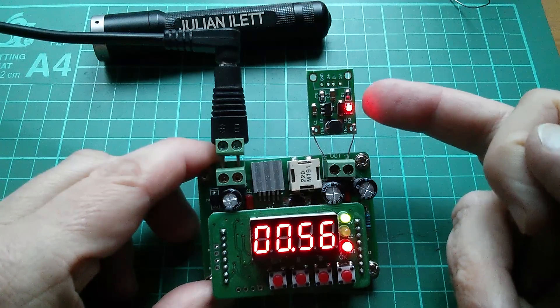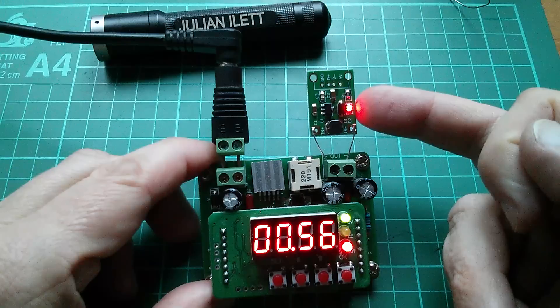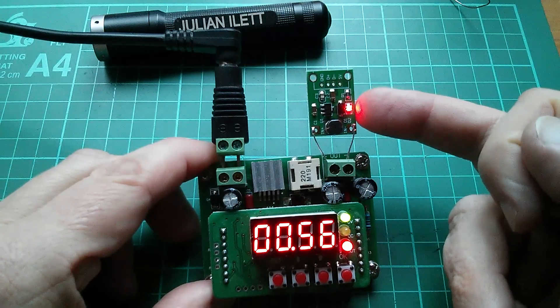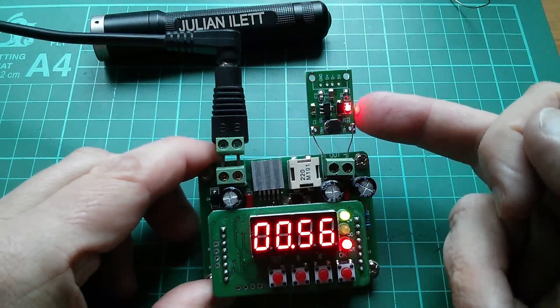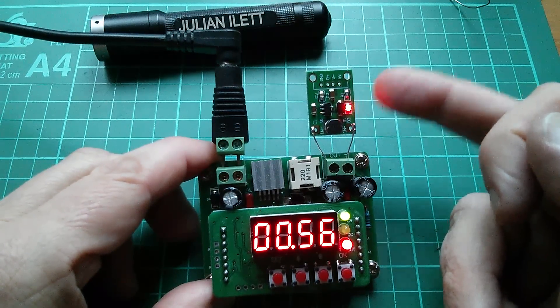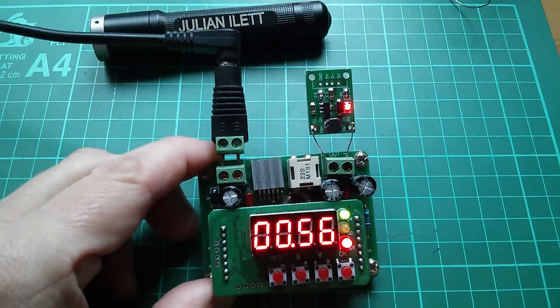In the datasheet it said it doesn't start until 0.9 volts. Well I've actually found it can start at about 0.56 volts — 560 millivolts. So you could say that at 0.6 volts, this one — it may not apply to all of them — but this one reliably starts.